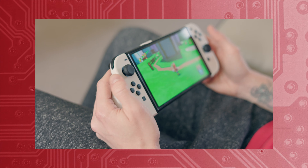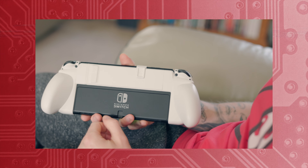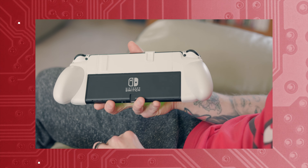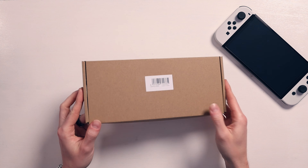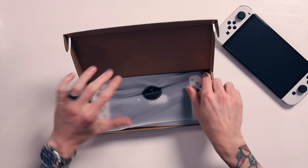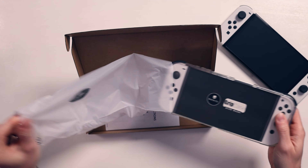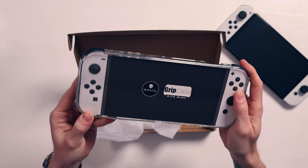Skull & Co. did send this over for free, but I'm under no obligation to sway my opinion — I am always honest, and you'd know that if you're subscribed, so go subscribe. We have also looked at the Neo Grip, so if you haven't seen that video go check it out — it's slightly different but definitely worth watching.